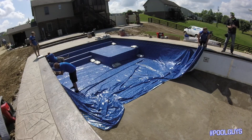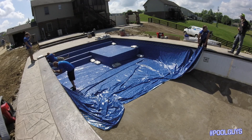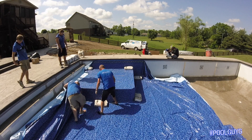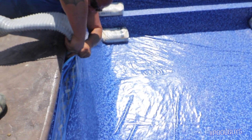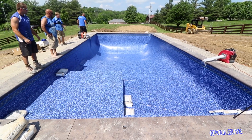Today we obviously have a beautiful day out. Now, as you can see with a tanning ledge and vinyl covered steps, one of the most important things we use to help with pressure is some shop vacs. We have two of these hooked up right now on each side of the pool. What that does is get the air behind the liner and pull it back so it can stretch and make it where you have less wrinkles.